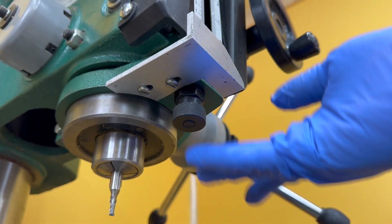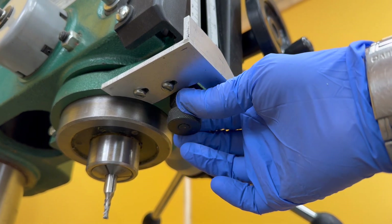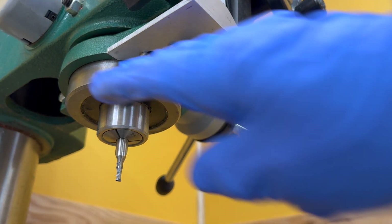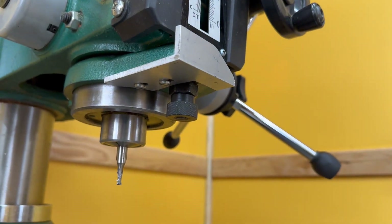It won't interfere with anything because it doesn't even drop as low as this height adjustment stop, and it's below the tip of the quill. So that shouldn't be an issue — that was something I wanted to make sure I avoided. So there's the first part.